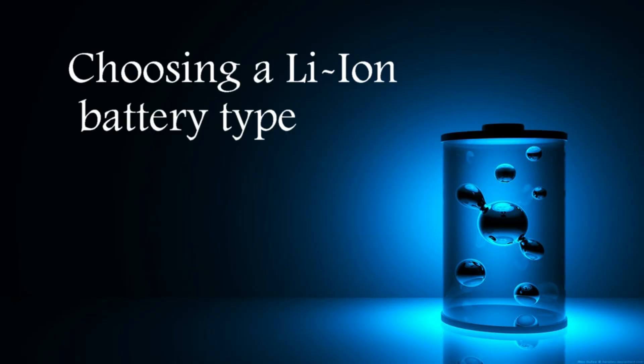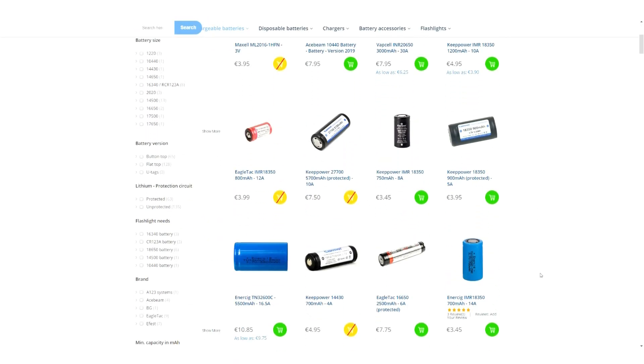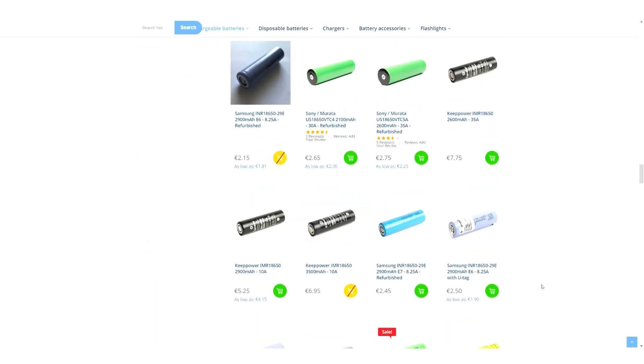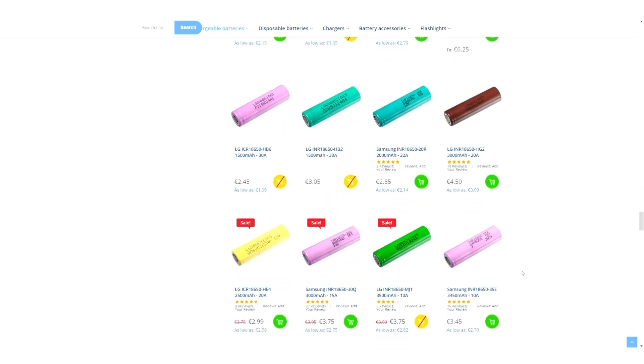Chapter 2. What type of Lithium-Ion battery should you choose? Lithium-Ion batteries come in many shapes and sizes, but the most common one — and the one we are going to use here — is an 18650. More specifically, the Samsung 18650 35E, as you can see on your screen.